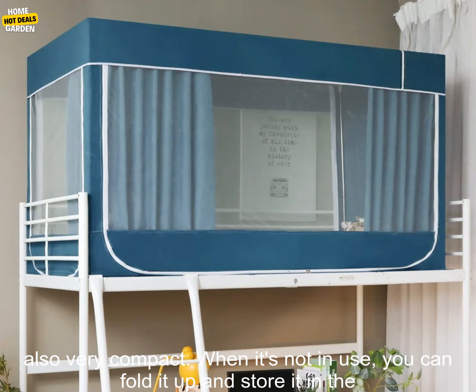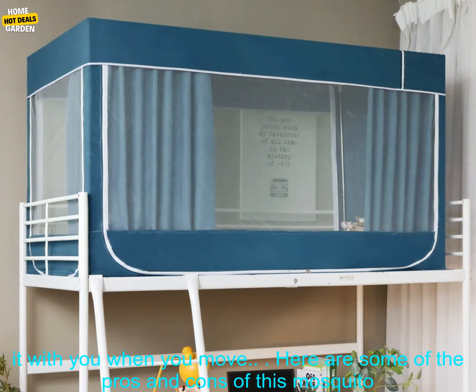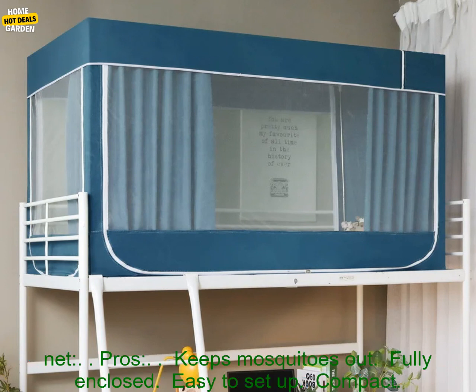The mosquito net is also very compact. When it's not in use, you can fold it up and store it in the included carrying bag. This makes it perfect for students who live in dorms, as you can easily take it with you when you move.